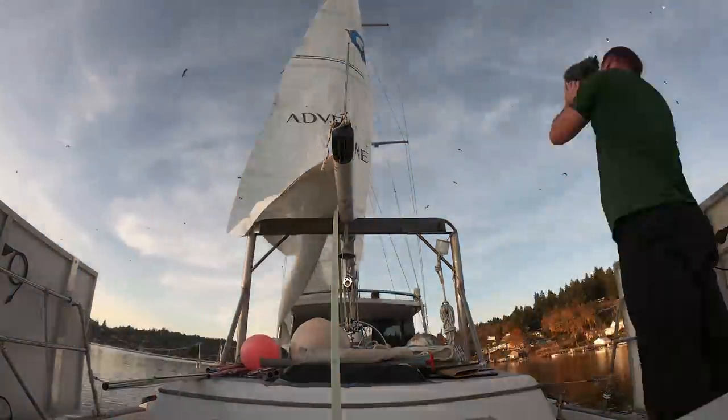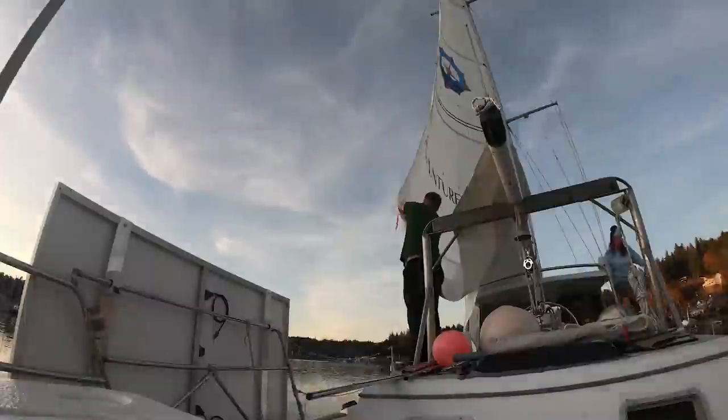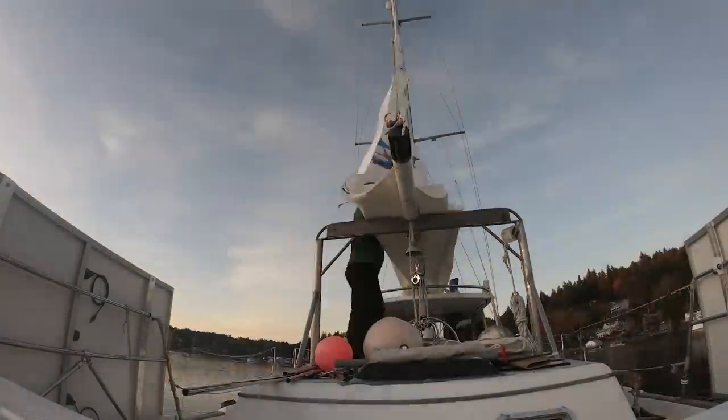When we left off, we had finally left the dock, moving back out on anchor to bend on our new mainsail.